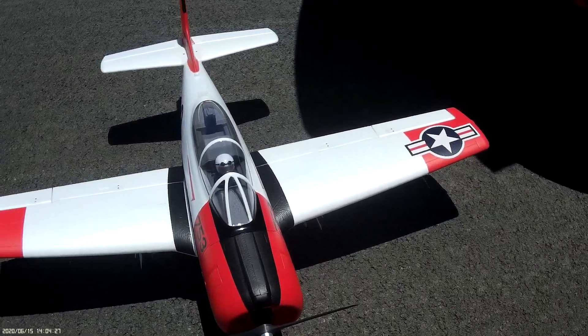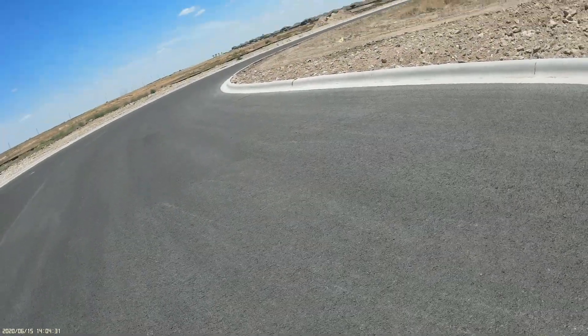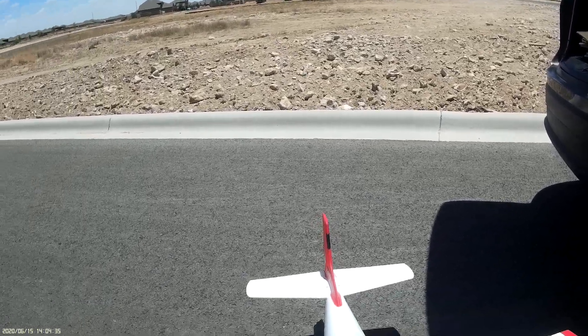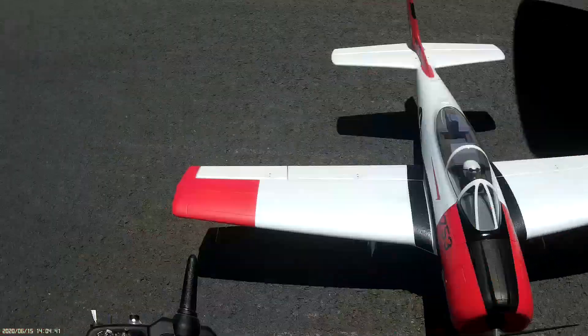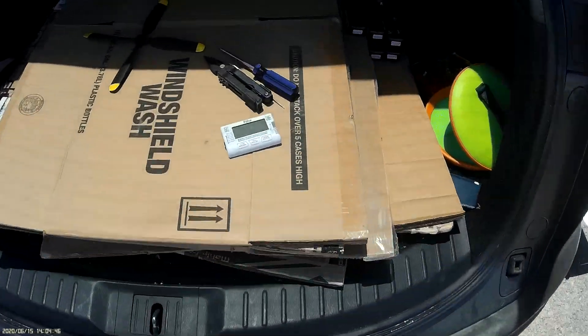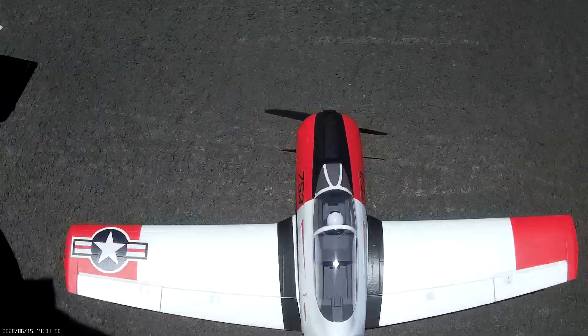So we're gonna see how this does. The 4-cell pack is a Hobby King Turnigy Graphene 2700 4-cell, overcharged at 4.35 volts per cell — don't do that. I'm gonna do five minutes, bring it down, and see what's what with the battery — whether or not I can fly it again or need to cut my timer down.